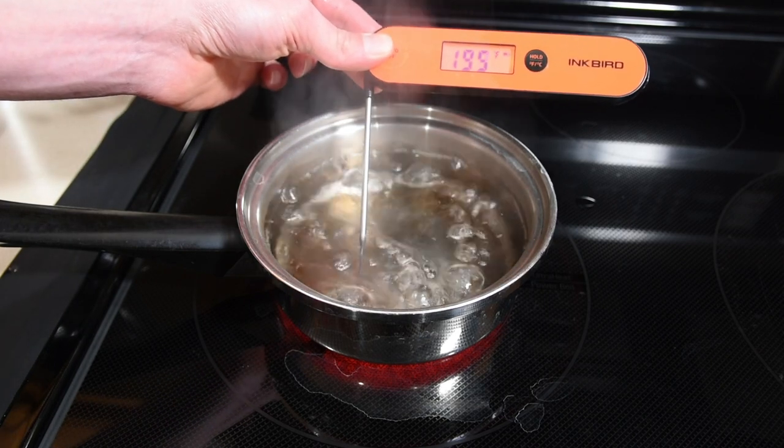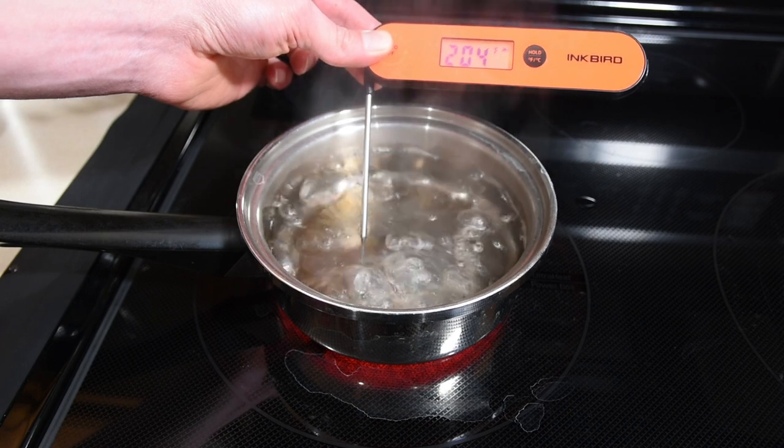It reads temperatures accurately and quickly, which is really important when you've got your hand over a burning hot grill. One of my annoyances is when people say that water boils at 212 degrees Fahrenheit — that's only true at sea level. If you live more than 500 feet above sea level, you're going to think your thermometer is off. At my elevation, it boils at 203 degrees Fahrenheit, which is the exact same temperature I usually pull my brisket at. I've linked to a chart below so you can calibrate your thermometer at home. I repeated this test when I first got it and after heavy use — it's still just as accurate and matches my other thermometers.